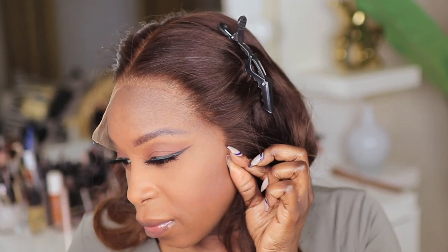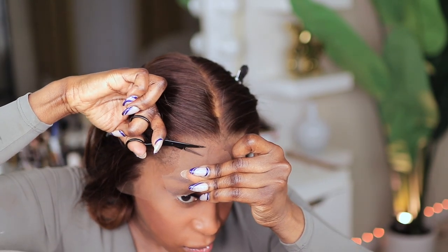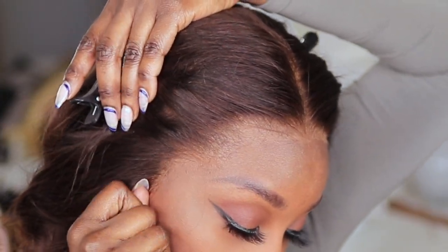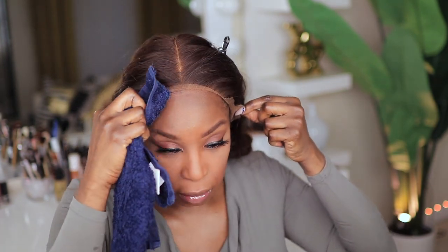The hairline looks very natural and I want to show you the difference between my lace and the skin — you can barely see the lace, because that's how HD Hair VV lace is. Here's another look at the hairline on the other side.